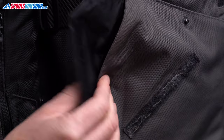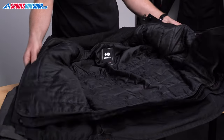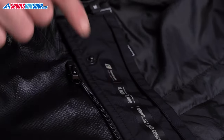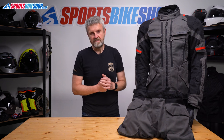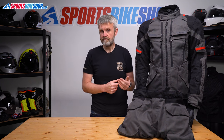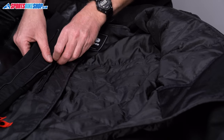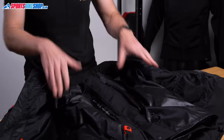For waterproofing, let's go inside the jacket. The first thing you'll see is the waterproof liner, made from Oxford's Dry-to-Dry material and rated to 8,000 millimetres — lab tested to resist an eight metre column of water. You can take that layer out to make life more comfortable in higher temperatures, especially if you also open up the vents. There's a thermal liner inside the waterproof liner and that's also removable.